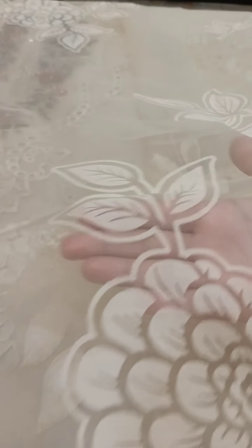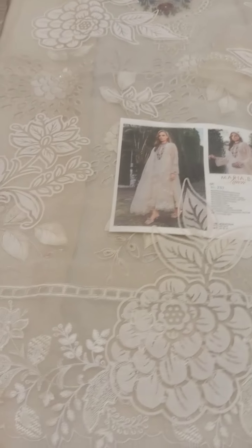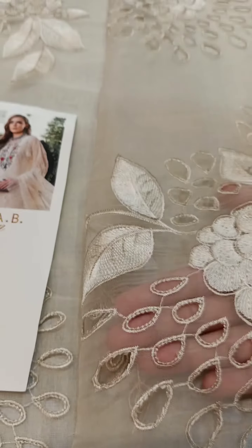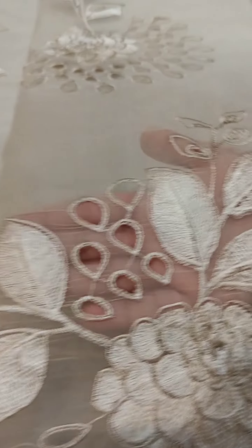The dupatta has this kind of detailing all over it. Now let me show you the front side of this beautiful shirt. The shirt front is on pure organza with three panels and one diamond extension — all embroidered pure organza panels.